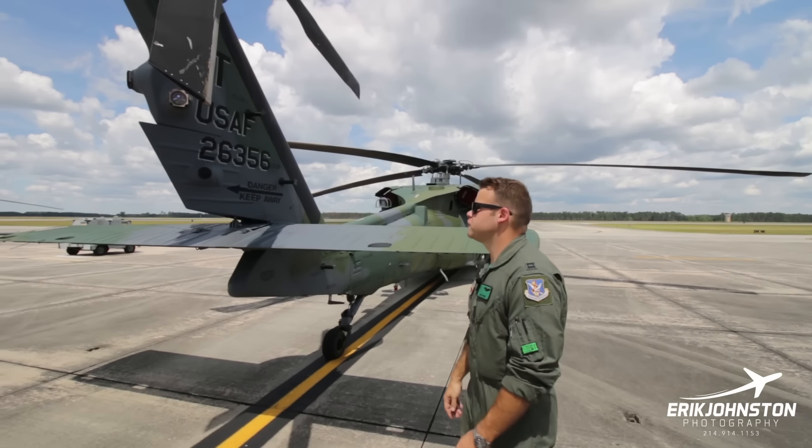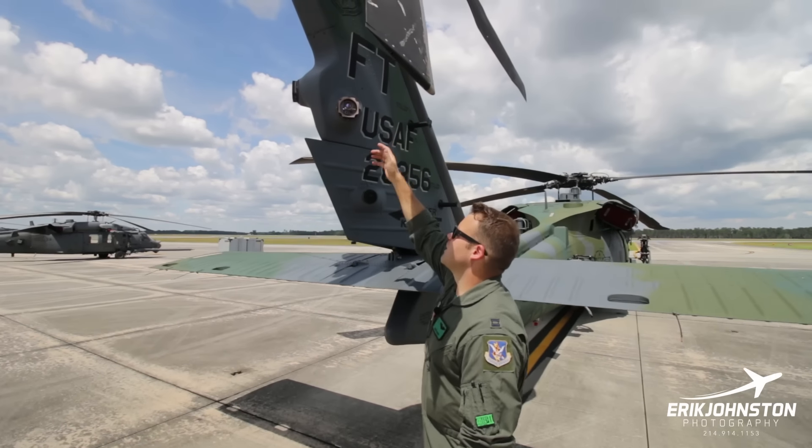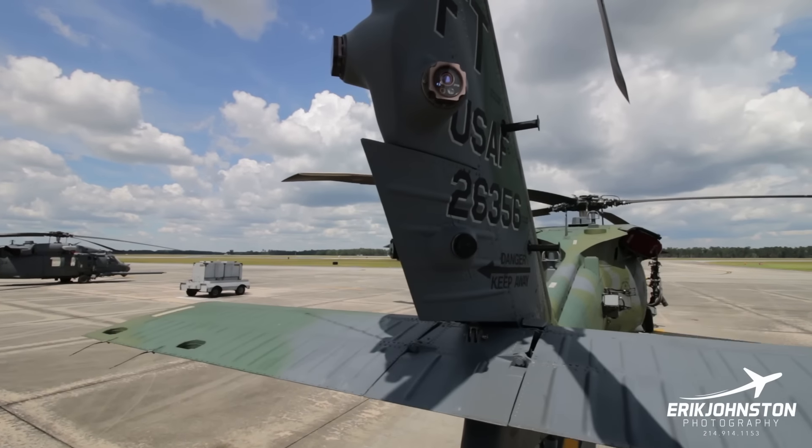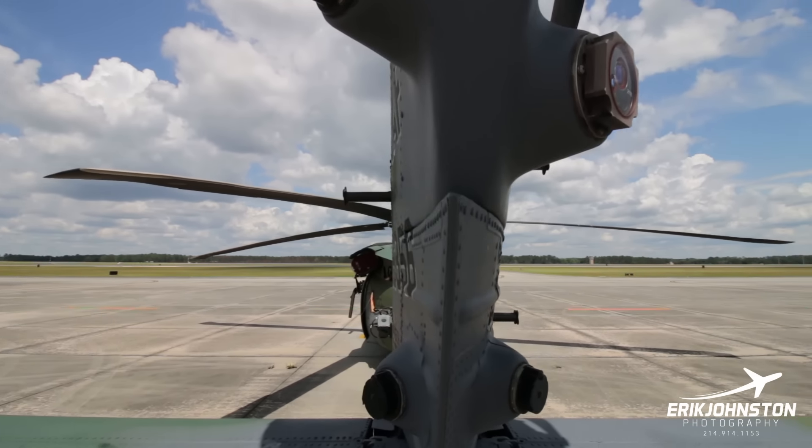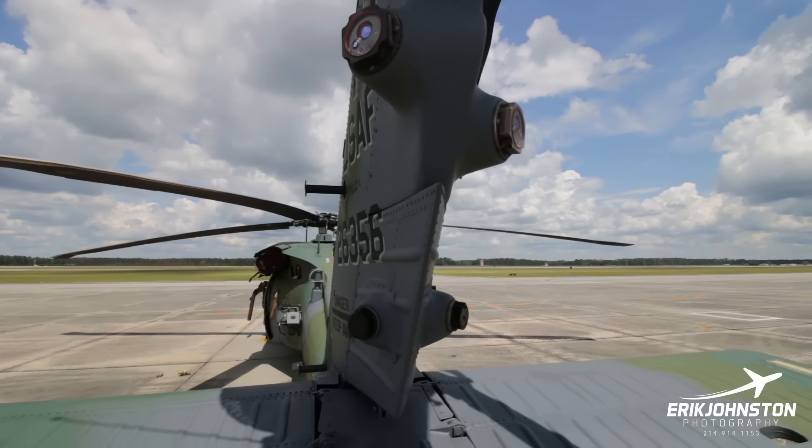Back here at the tail, we've got more missile warning sensors — basically the same ones on the front of the aircraft — and more RWR antennas back here, for a total of four each.